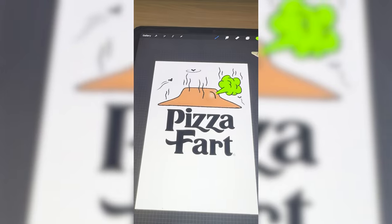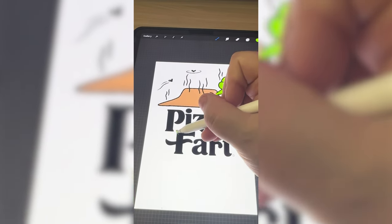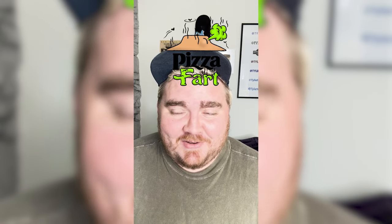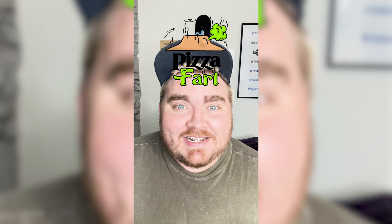My final thought is what if instead of it being solid black down here, we make the word fart look like a fart. So I'm going to do all that and here is the final result. This one is giving me almost like Nickelodeon slime vibes, but it is so funny and cute. Let me know what you think about it in the comments.